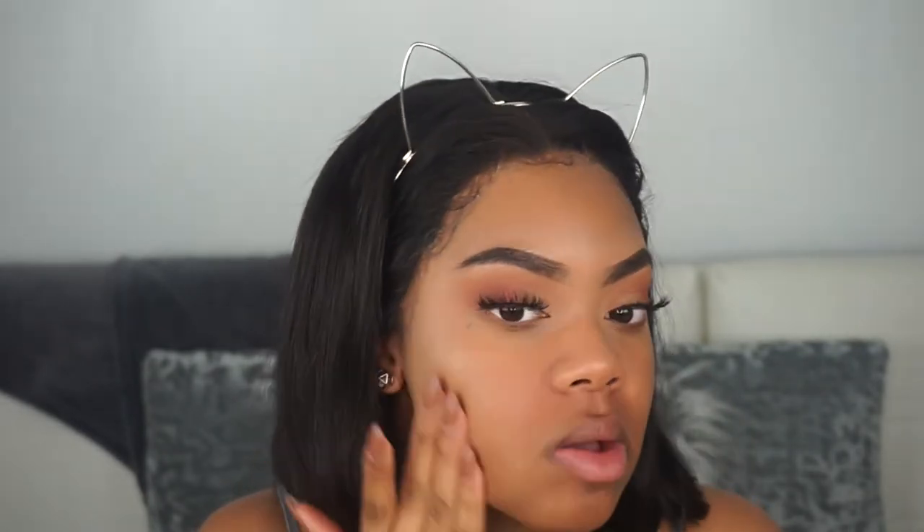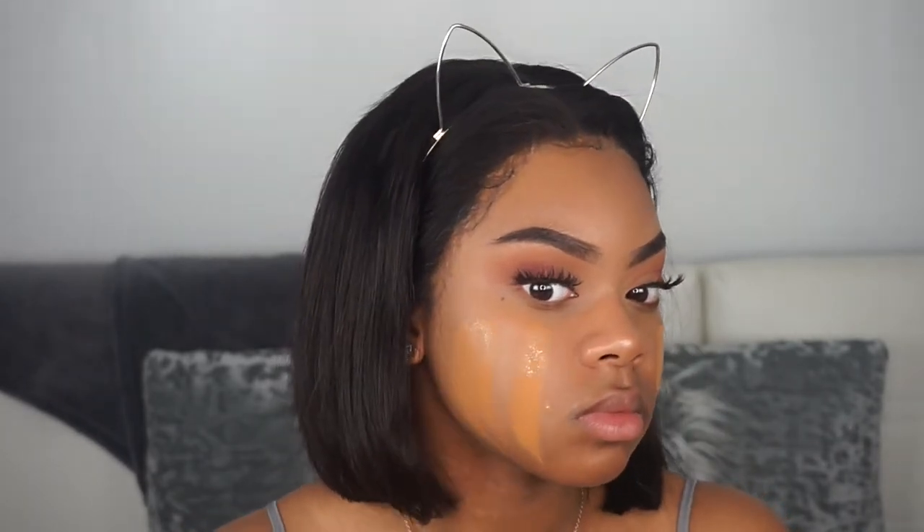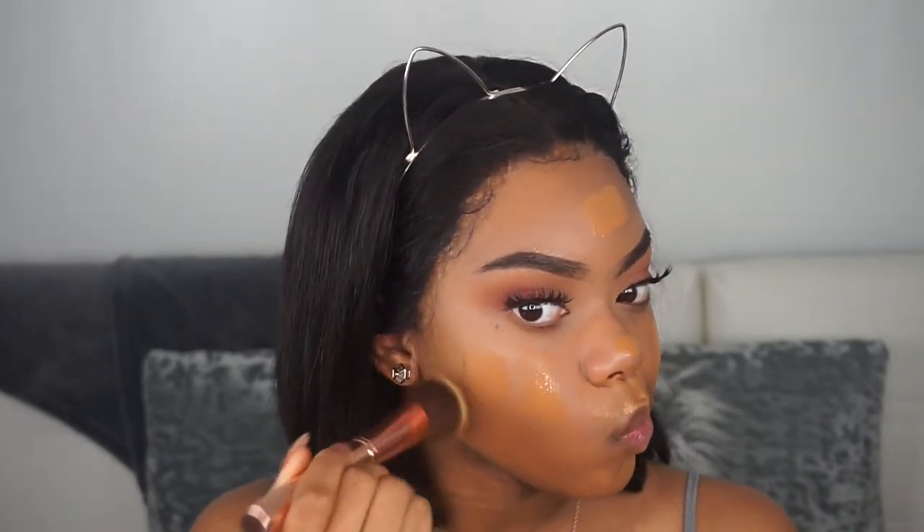Next we're going on to face. I'm using the Smashbox Photo Finish Foundation Primer along with the NYX Liquid Illuminator. I like to apply this under my foundation to give me that glow, so that my skin looks really radiant. I'm using the Fit Me Matte Poreless in color 335, and I'm going in with my BH Cosmetics brush and blending everything in.